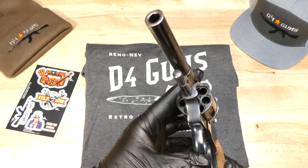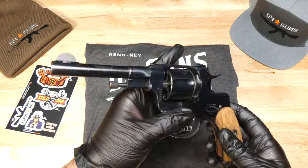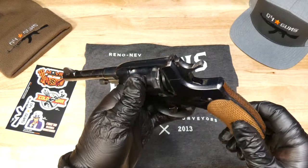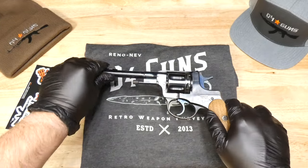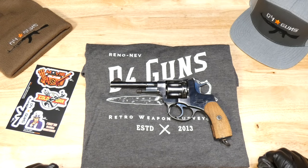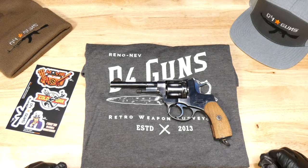If you like seeing our videos and taking closer looks at firearms just like this one, go ahead and hit like and subscribe. The new videos coming out will always feature guns that are on our website, so you can take a look at those as we have close-up photos of everything we have.